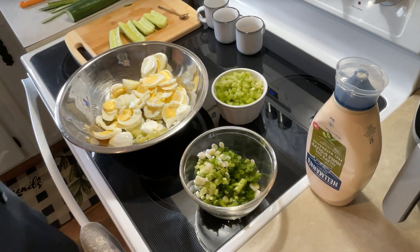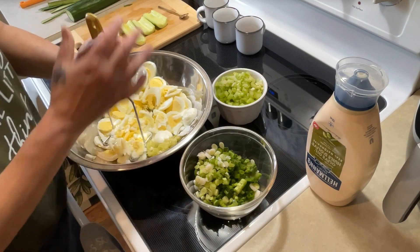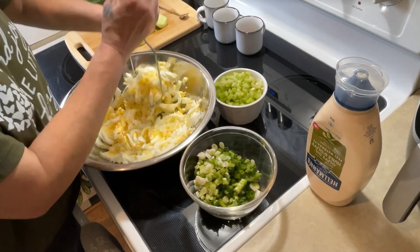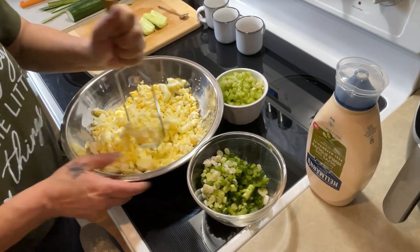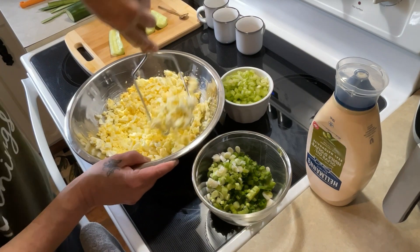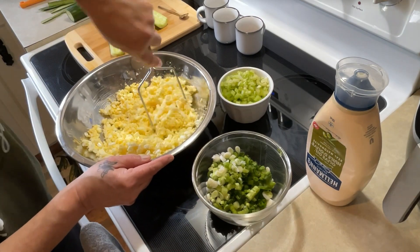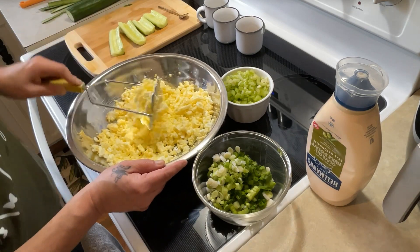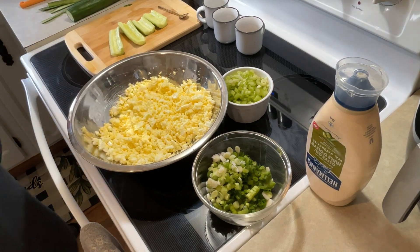Now I'll get my potato masher and we're going to crush all this. I did not have it handy when I started my video, of course. Some like their egg salad chunkier. I used to make mine very, very fine, but now I like it chunkier where you can taste the egg yolk. That's done.